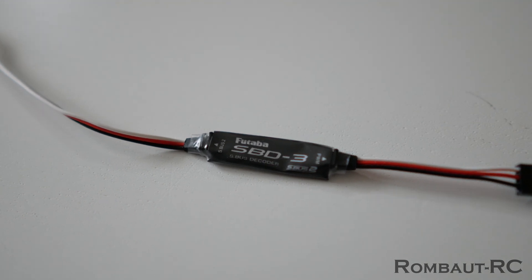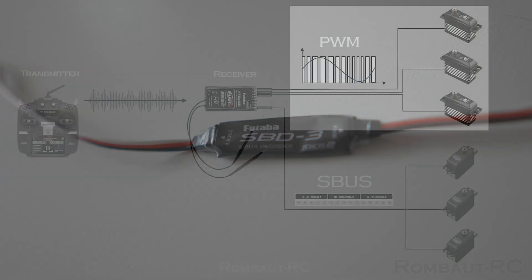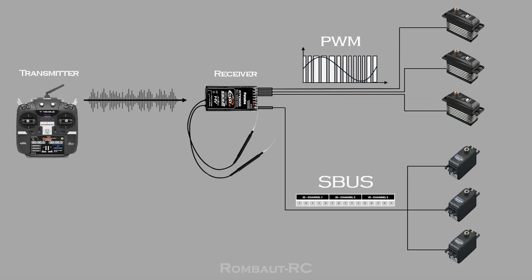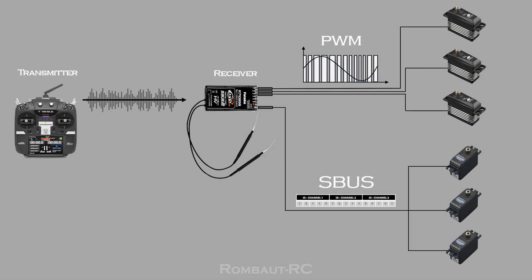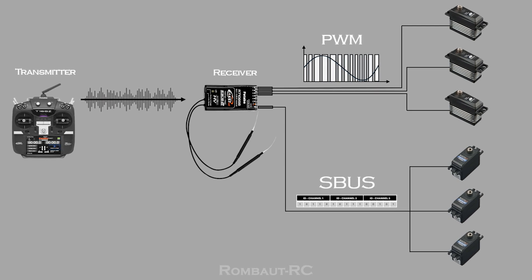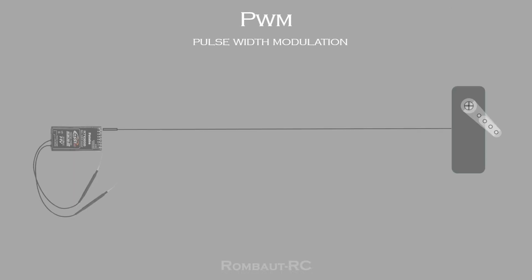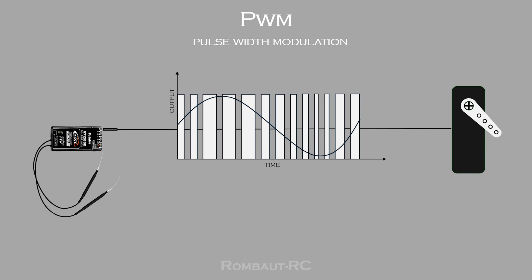This adapter serves as the bridge between PWM and SBUS. PWM and SBUS are two signal types used in radio control systems to transmit the information sent by the transmitter to the servos connected to the receiver — in other words, two different languages. PWM stands for pulse width modulation and operates by controlling the duration of the pulses sent to the servos during each cycle.